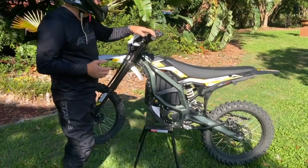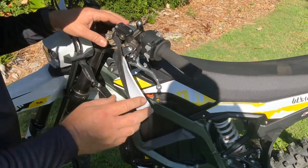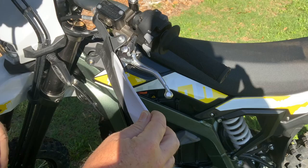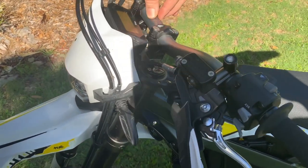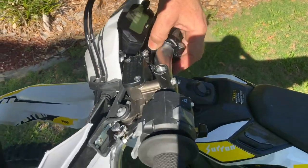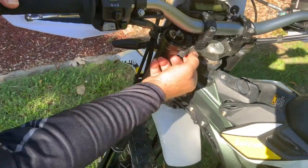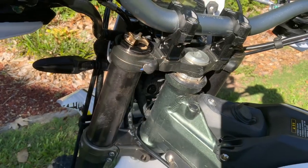First, let's start at the top. As far as the brakes go, the brakes are more motorcycle grade, and they are adjustable — you can adjust the lever in or out, which is quite good. The handlebars are motorcycle grade with a taper; I think that's a 28mm bar. There's no dampening in it, which is a little bit of a shame. Most bikes have a rubber dampener in there, but this one doesn't — it seems to be more solidly mounted.